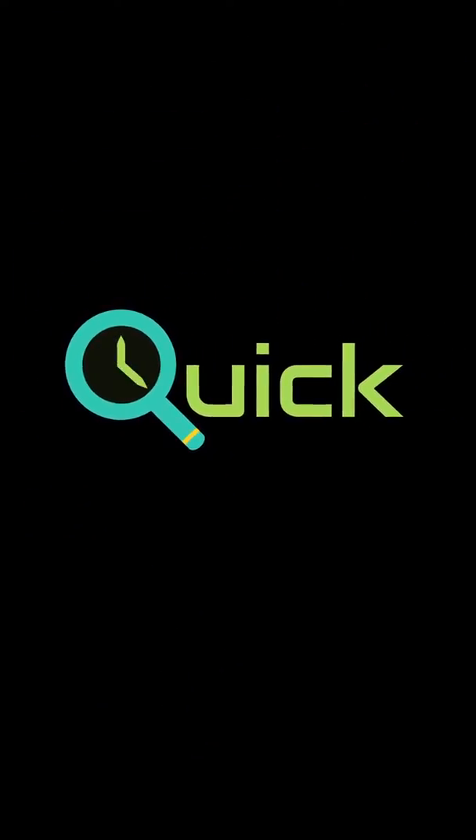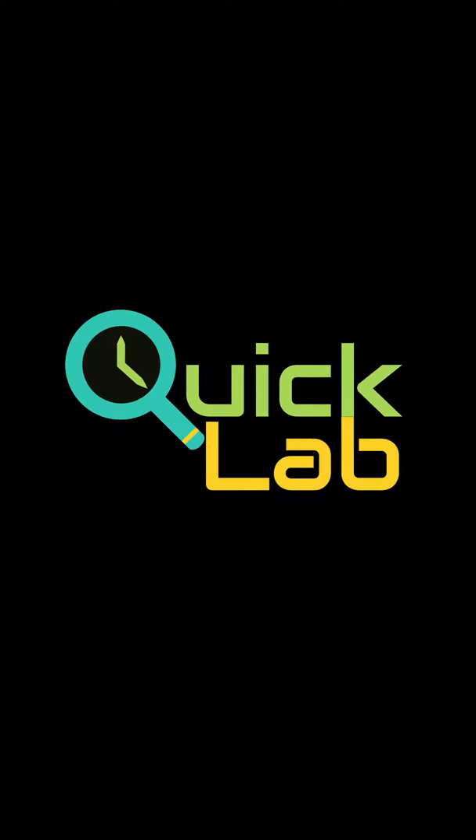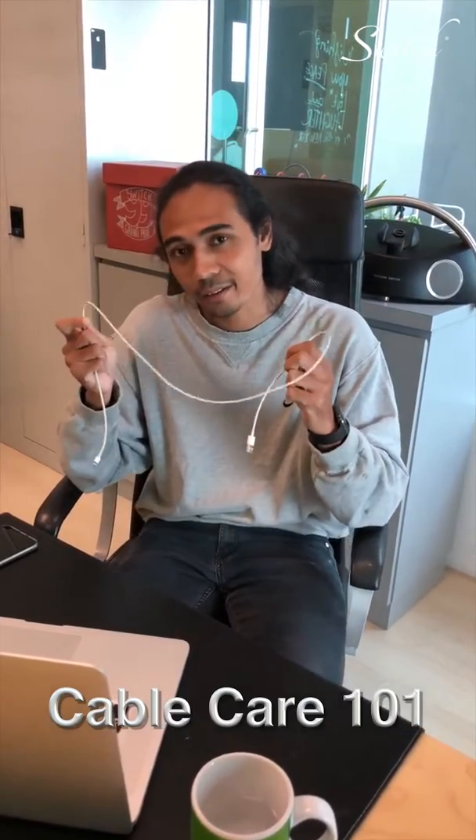How physics fails is not friction, it's tension. What's up everybody, welcome to today's Quick Lab. My name is Fuad Rosli, and I'm going to teach you how to take care of your cables better.